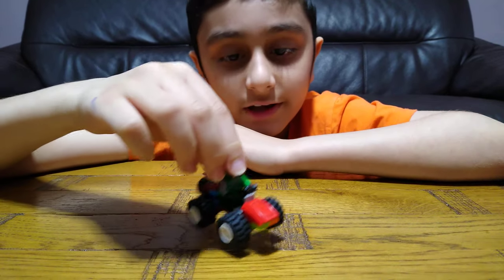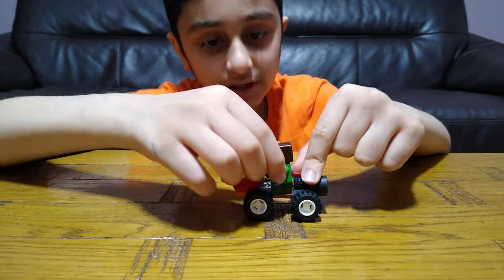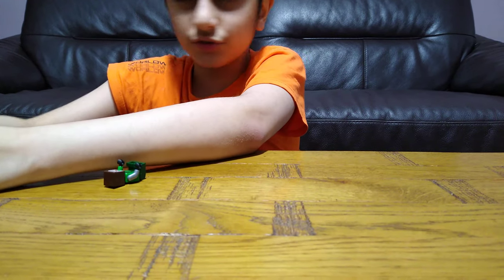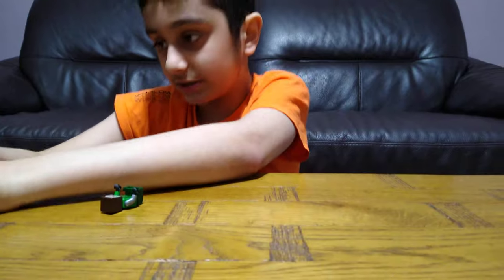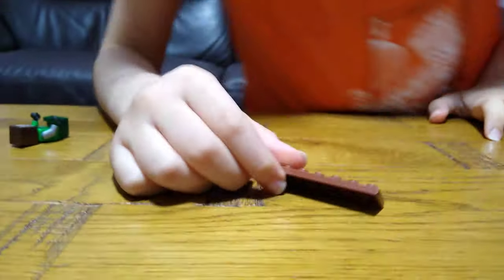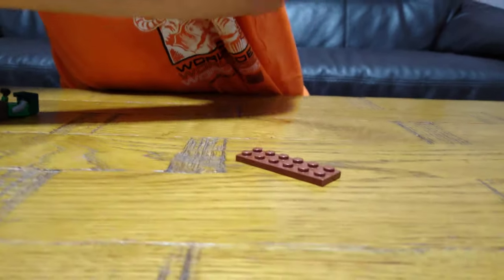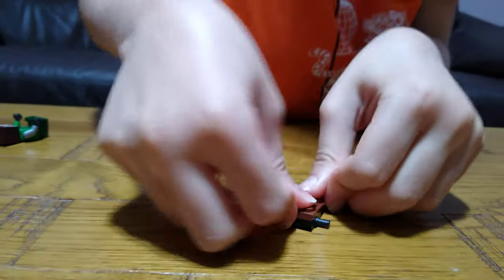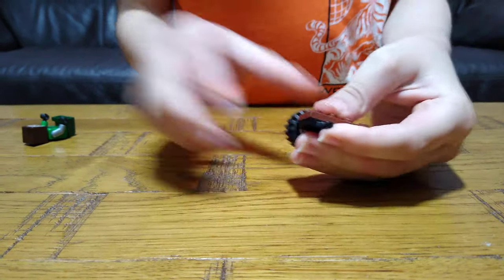Hey guys, today I'll be showing you how to make this Lego mountain buggy, so let's start. First, as usual for a small build like this, we're always going to need a tire. Next, we're going to get one of these, put it under here, and put two wheels on each side.